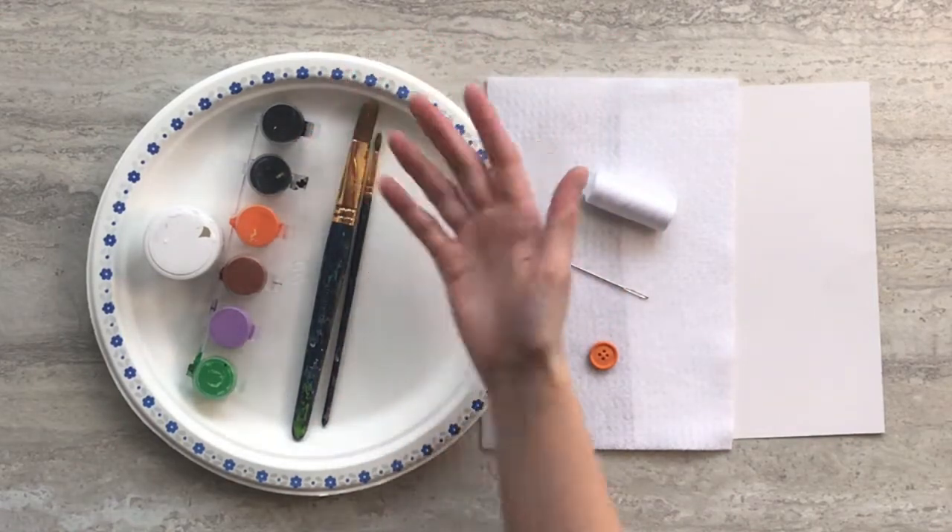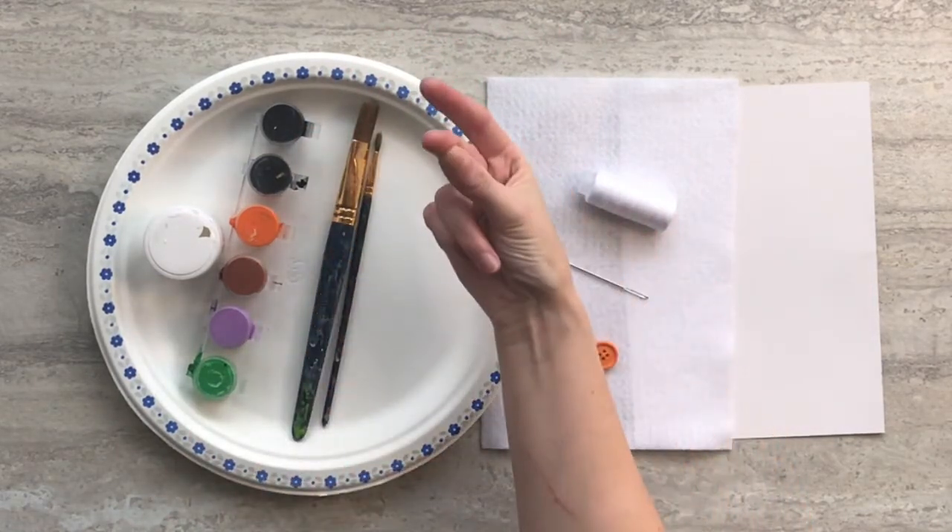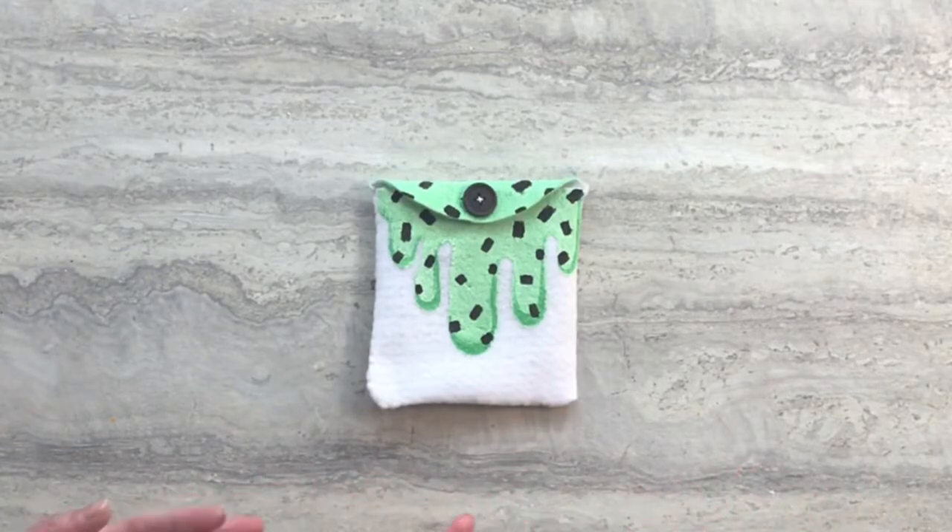Hi guys, this is Allison with Crafty Creatures. Today I'm going to show you how to turn this into this, using supplies from your summer subscription box.